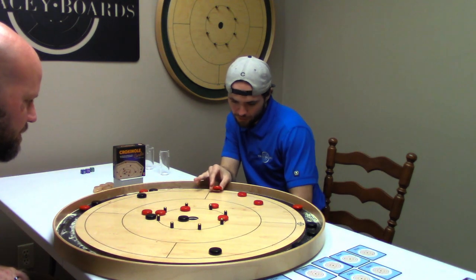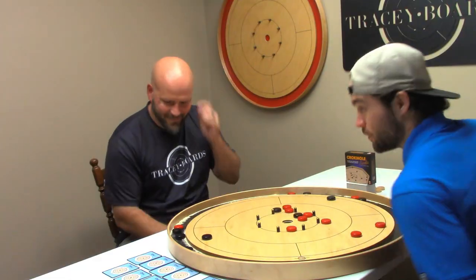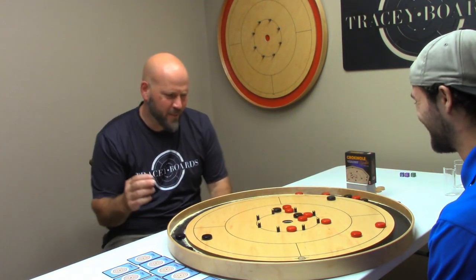This side's looking pretty good. Maybe just get it to a better spot. I was actually trying for a 20 there, but I was expecting to touch two on the way through. Language, Garrett. This is a family channel.